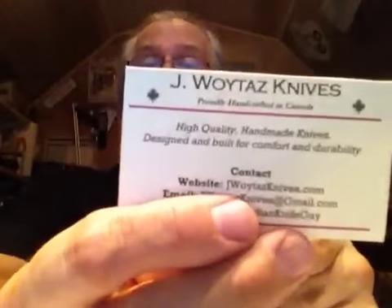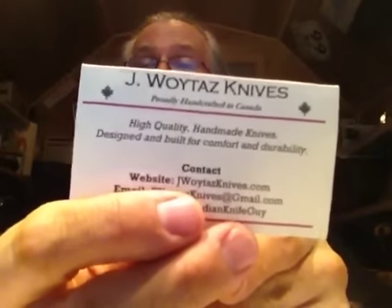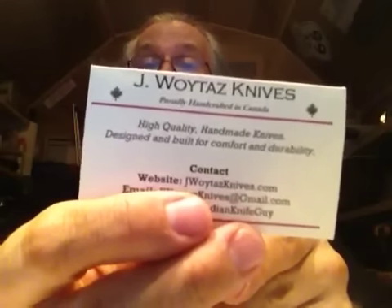I'll put links to these guys' sites in the show notes. The second knife is from a Canadian knife maker on YouTube — his first name is Jay and his last name is spelled W-O-Y-T-A-Z. He makes knives up in Canada. I saw his video on a tanto knife, thought it was way cool, sent him a message saying I wanted it, and he said it was mine.